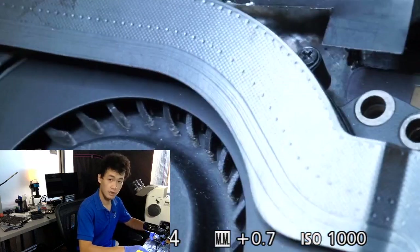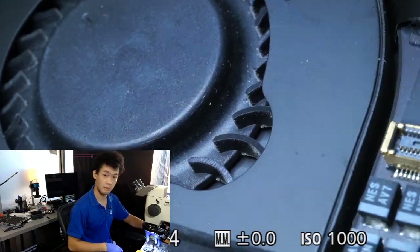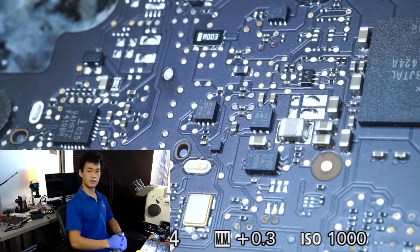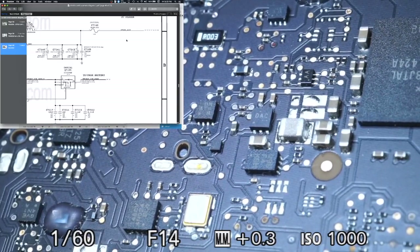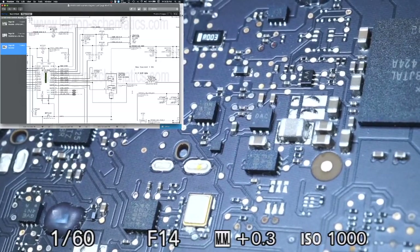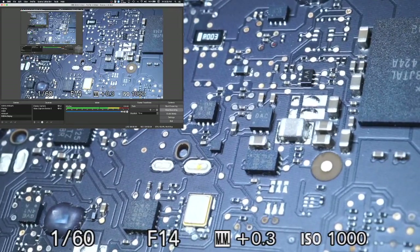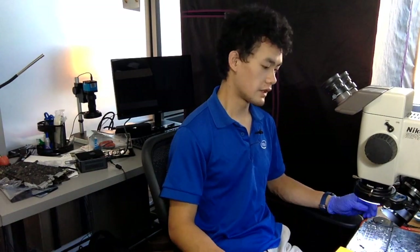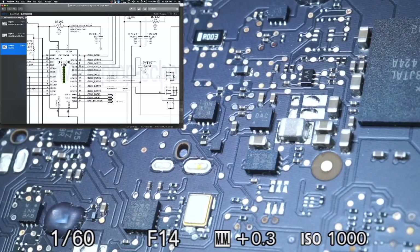The first thing you're gonna see me do is plug the computer into the charger and see what happens when it turns on. As you can see, the fan starts to spin and then stops in a cyclic pattern — start, stop, start, stop. The reason the computer is doing this is because it's being told everything is okay and it's ready to turn on, but then when it tries to turn on it detects that there is an issue and it's told to shut down.